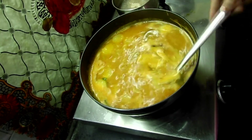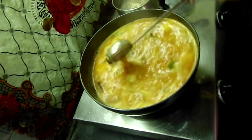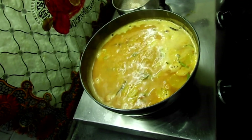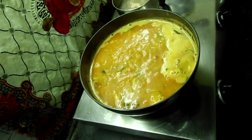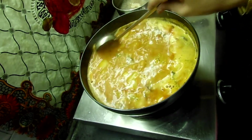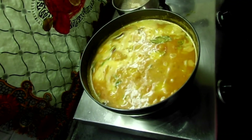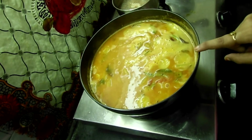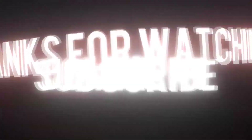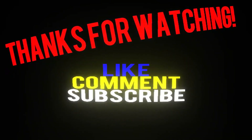Mix it well. At this stage you can check for salt and cook it well. Please try it. Thank you! See you next time.